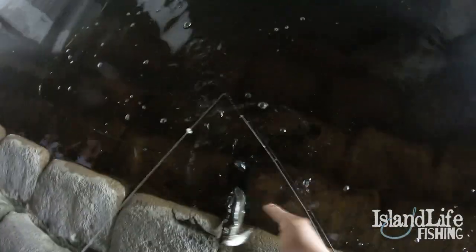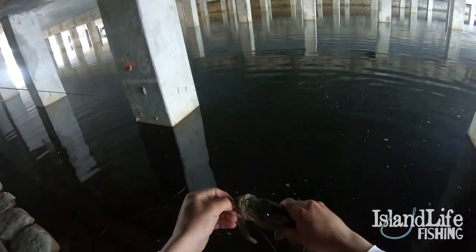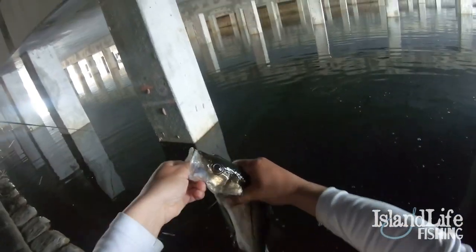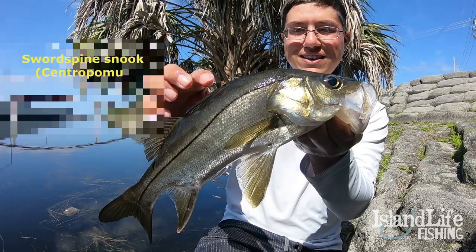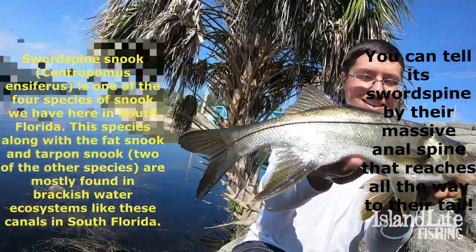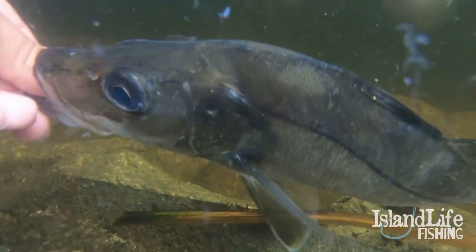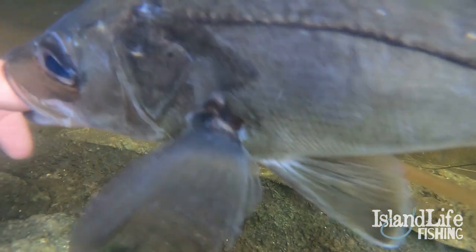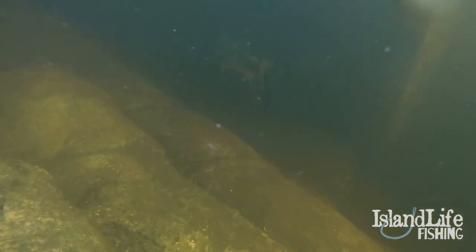Or is it a sword spine? Got him. Look at that. First fish of the day! Whoa! Dude, that's so awesome. Little guy, but gotta start somewhere. Looks like a little sword spine snook.